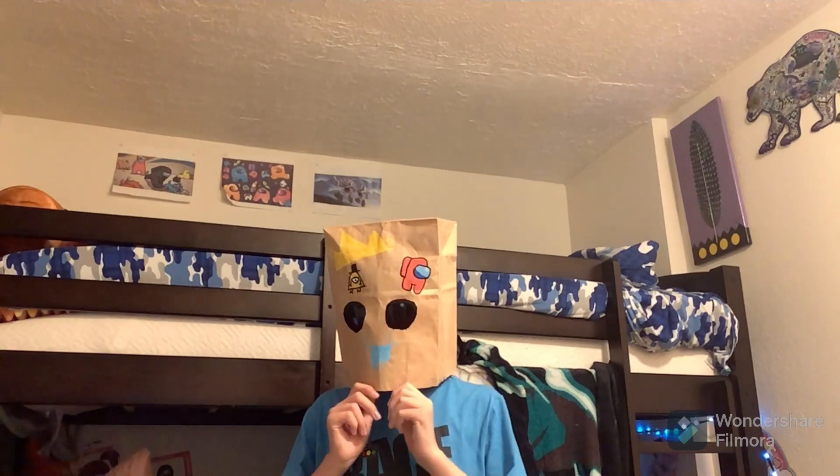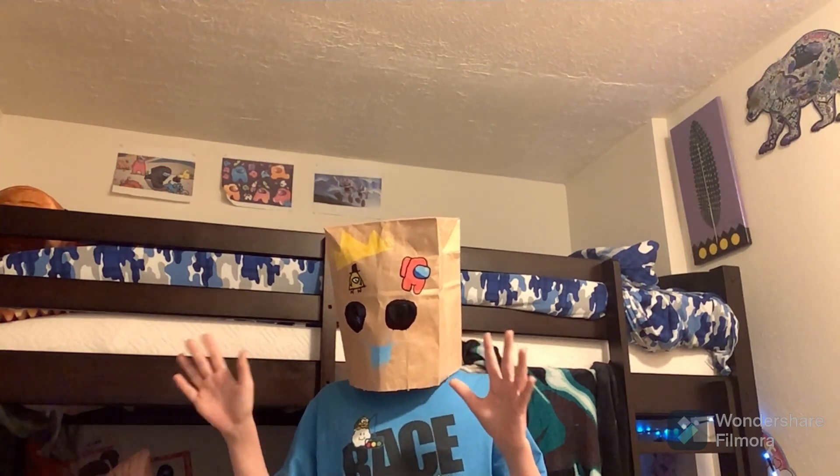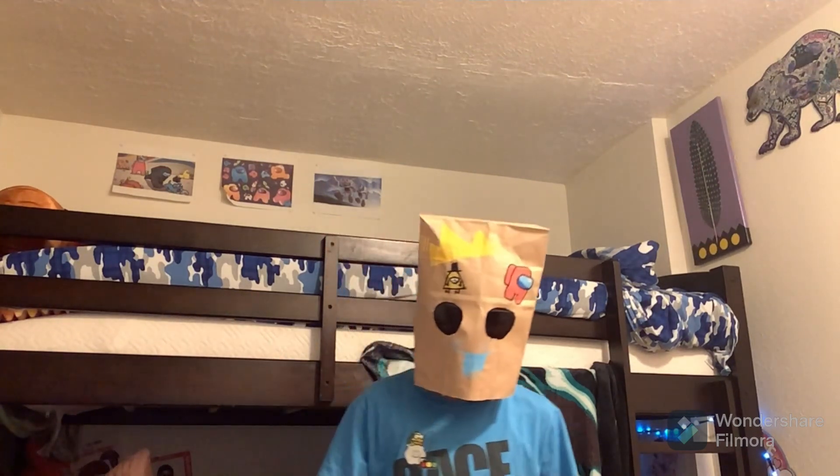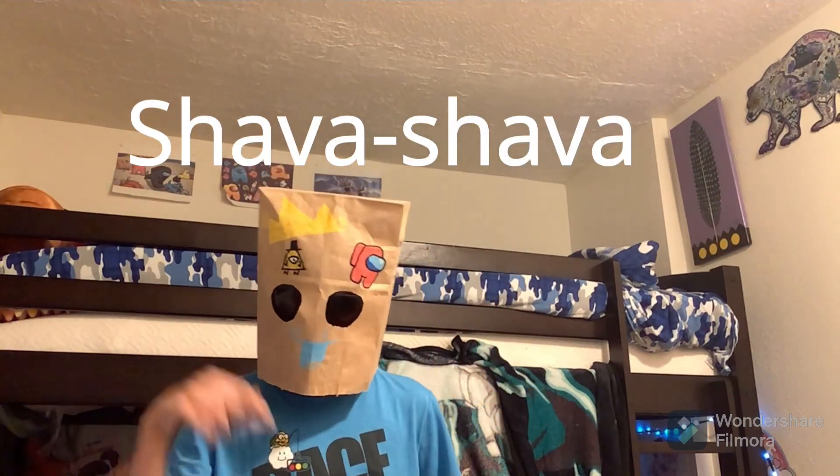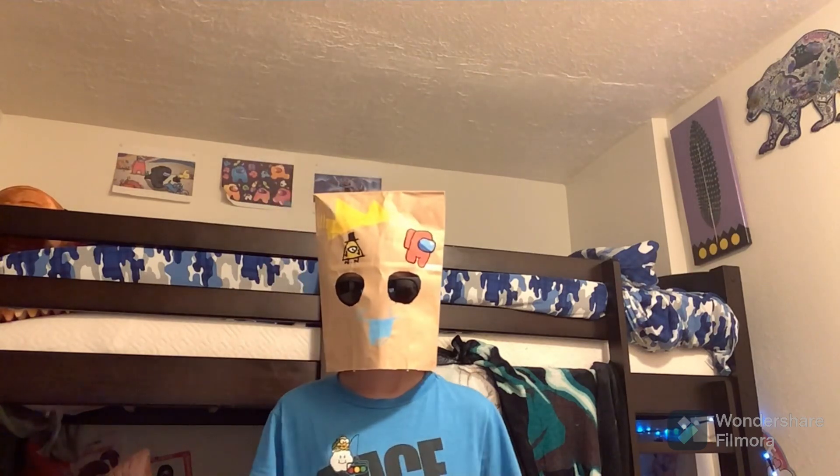What's up everybody? It's me! You probably don't know this, but I actually made up a creature called a Shava Shava. They are adorable, super cute, and I don't know what else to say — they're adorable.